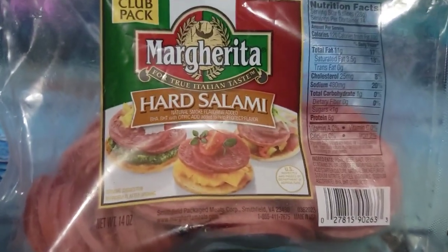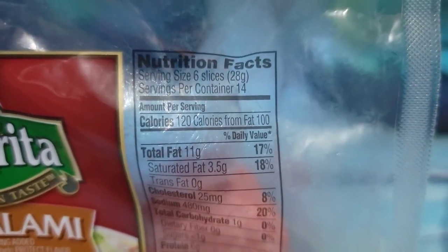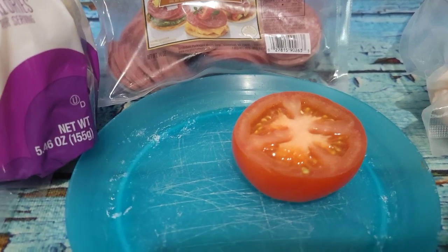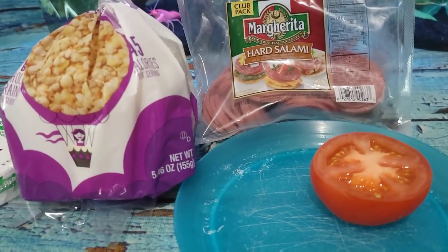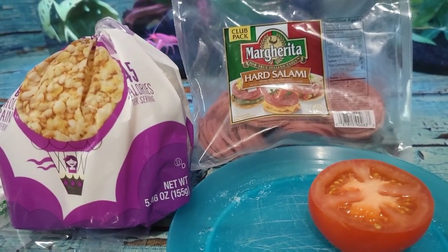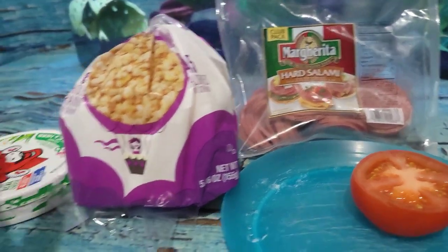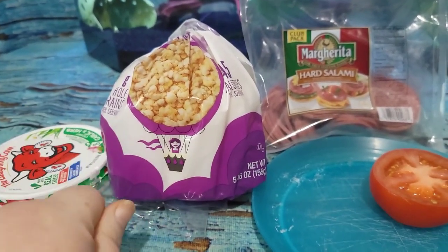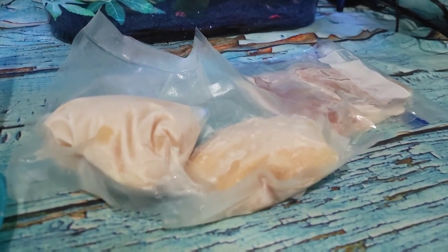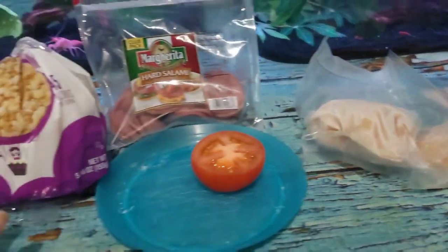I have some hard salami — 120 calories for six slices — and some tomato from yesterday. I was debating whether to do some egg, but I'm not sure what I'll have later in the day and I haven't tracked it, so I'll just do this and go from there. I have some meat thawing for Sandy and then we'll see what we get up to.